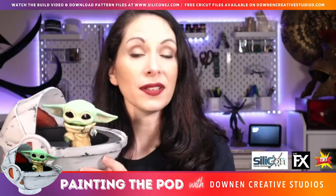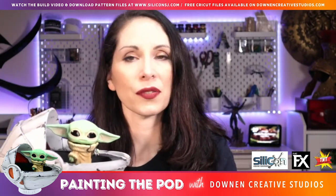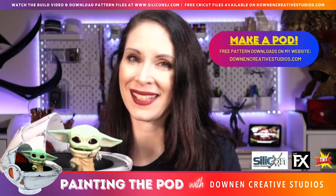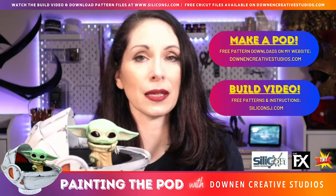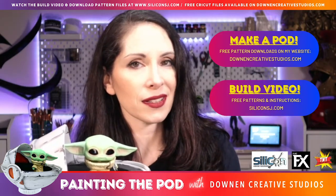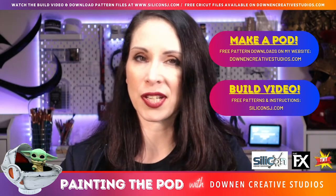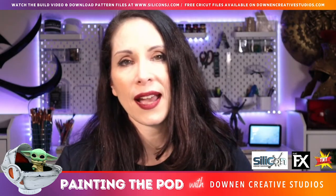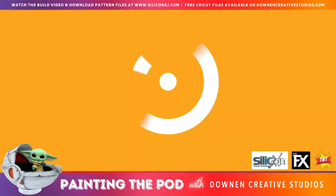If you'd like to make one of your own pods you can do that by downloading the files over on my website. You can also find Cricut files there, and the files for free along with the build video I did for Silicon are over on their website at siliconsj.com — I'll put a link in the show notes because that is the only place where you'll find those instructions.